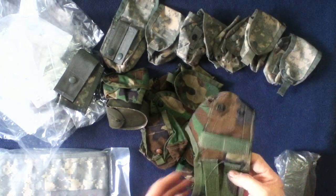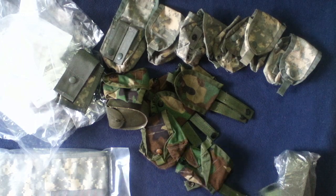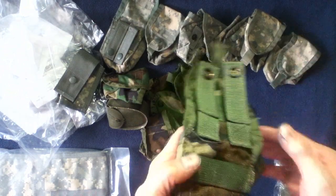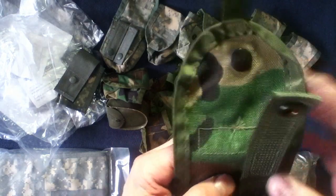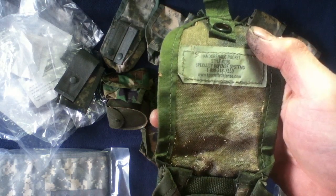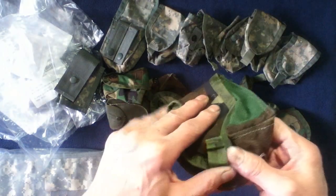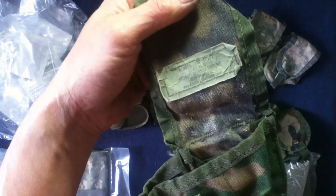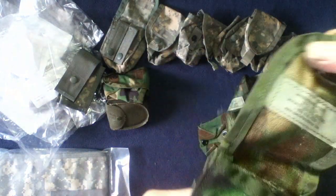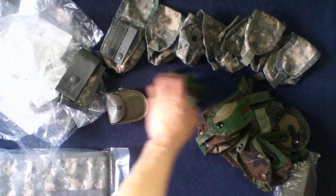Likewise, we got a six-pack of the USGI hand grenade pouch in woodland camo. This has a single snap on the front like these, and then two of the MOLLE attachments in the back. Labels read Specialty Defense on all of them — this one's got some debris in it, we'll wash that out. One feels new. So a six-pack of those.